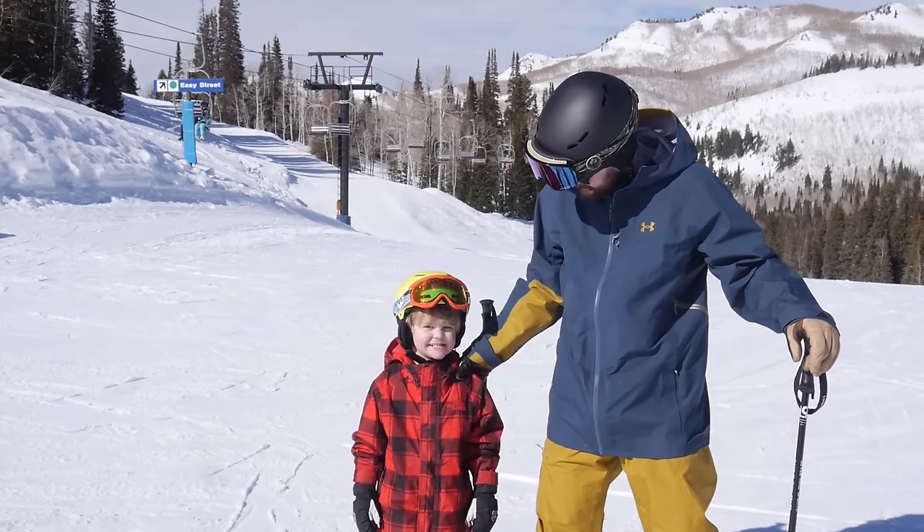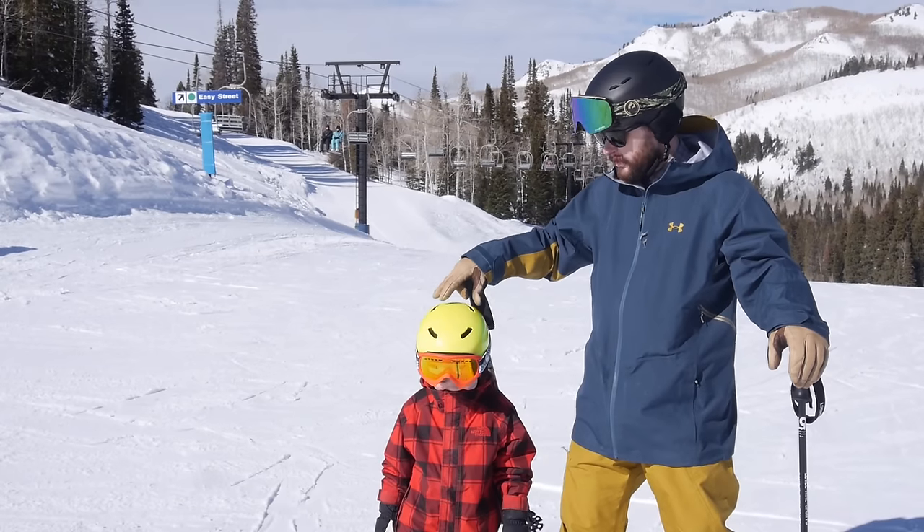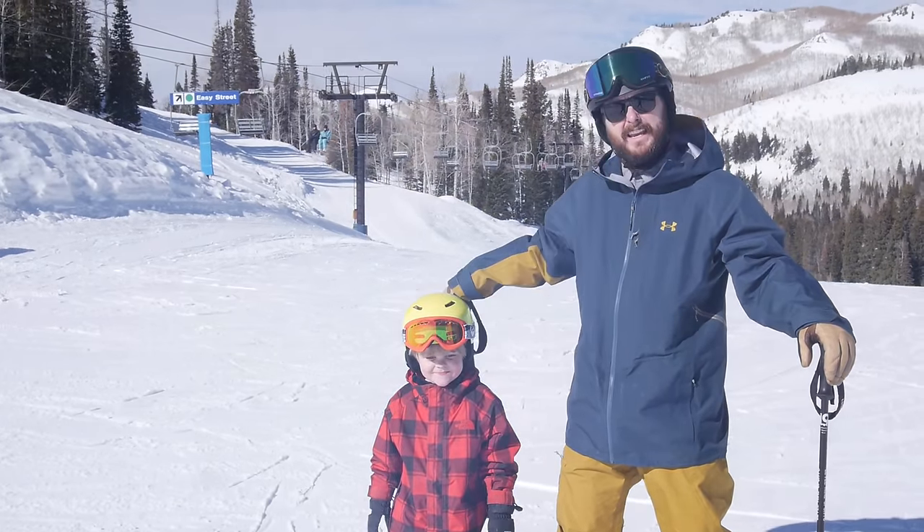Can you look at the camera, bud? Can you smile? Hi everybody, this is Nicholas and this is Will, and this is Teach Children Skiing, Episode 1.